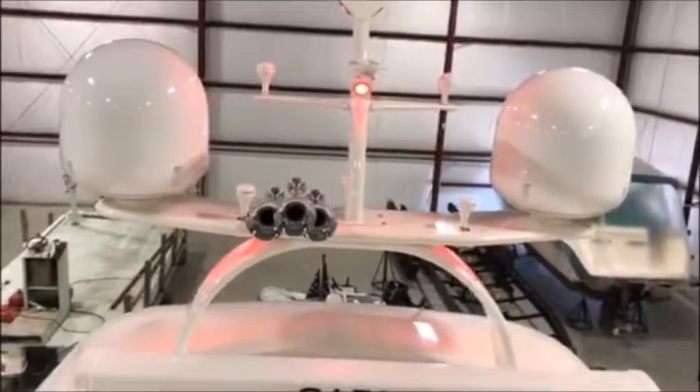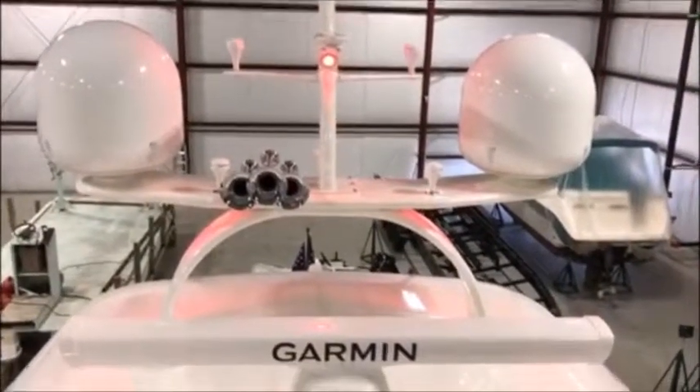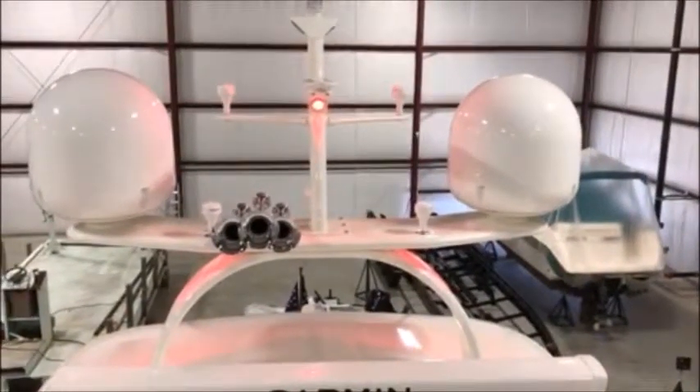Just kind of wanted to step back and give you an idea of how things look — turned out pretty well. Now we have to go downstairs and do some lighting. So stand by.